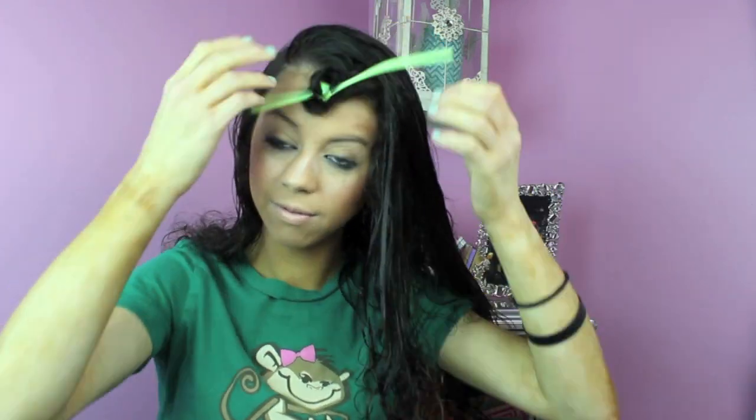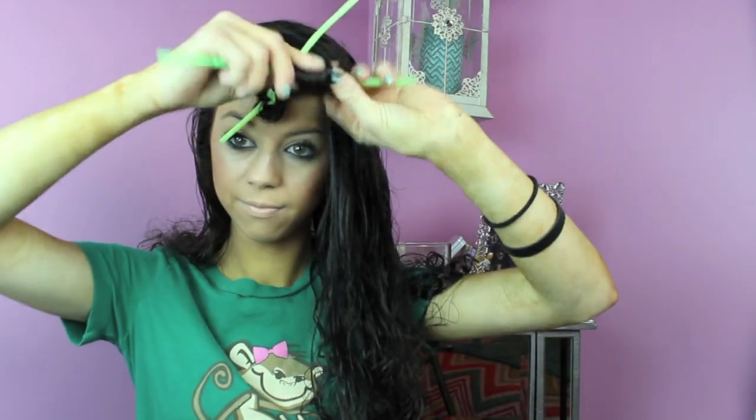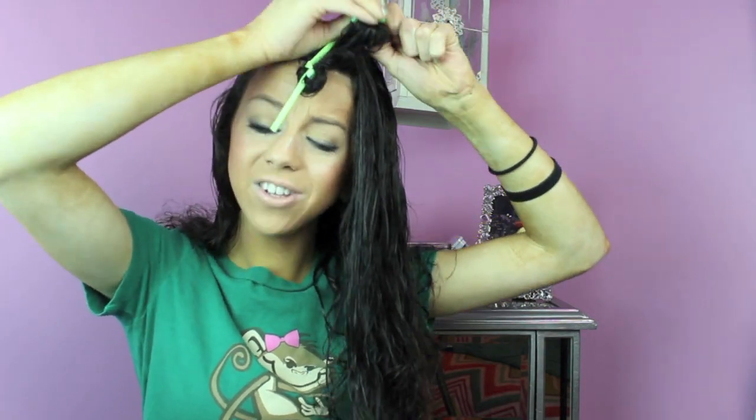How far you go up really depends on how curly the curl is gonna be. So if you don't want it to go up as high, you could stop like three-quarters of the way up your hair so the curl is only at the bottom. That's just a quick tip for doing this hairstyle.